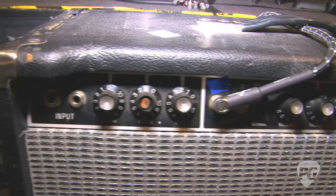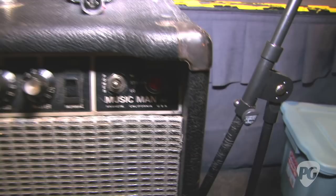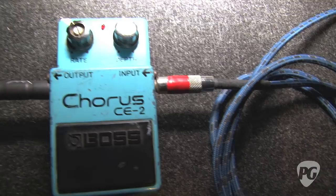Your guitar player Paul mentioned you have some specific settings on the amp — how do you adjust them? Bass all the way down, no middle, all treble. And you use one pedal that stays on all night — tell me about that pedal. It's a Boss chorus pedal. What does it give you that makes you keep it on? It's a little fuller — it has a little depth.